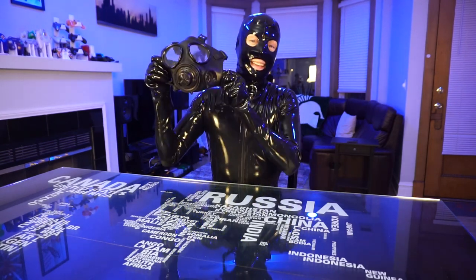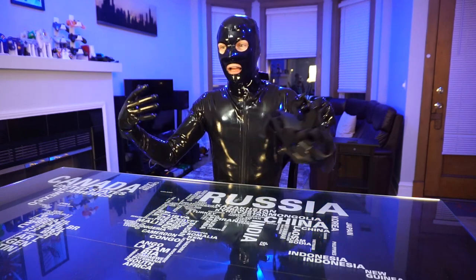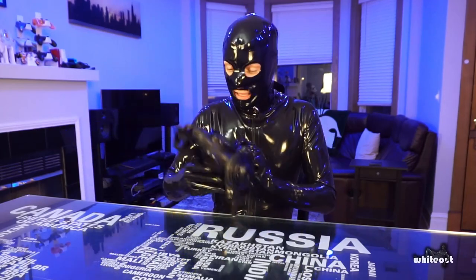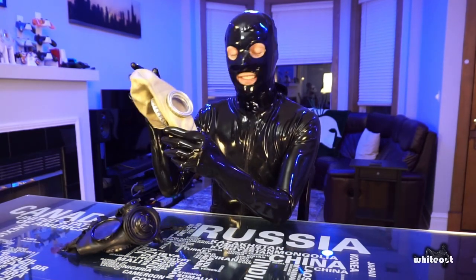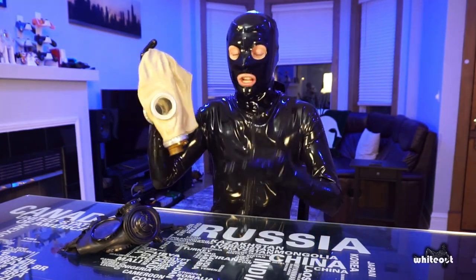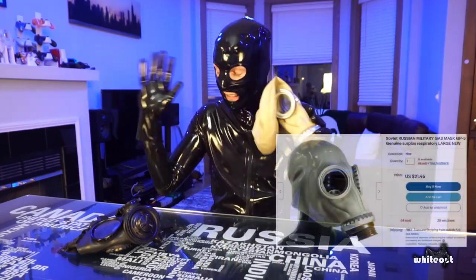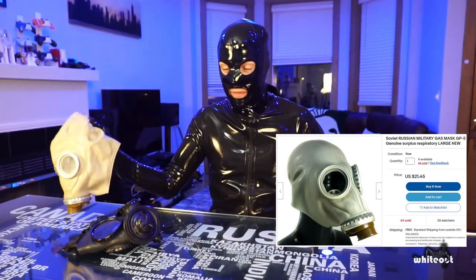Gas masks. If you've been around the rubber or gear scene for any length of time, you've definitely seen people wearing one of these. Most people probably have one — this is the Soviet-made GP5, and they literally made a gajillion of these. You can still find them on eBay for 20-30 bucks. This is probably everyone's starter gas mask in the tank community just because it's so cheap.